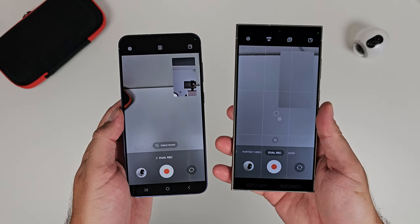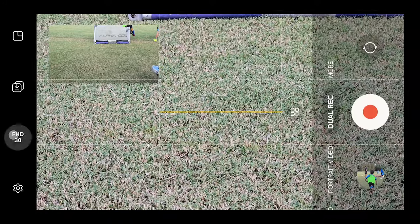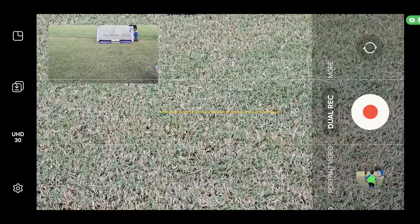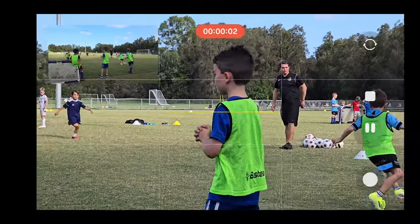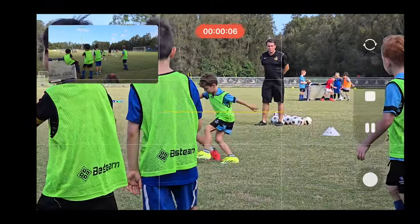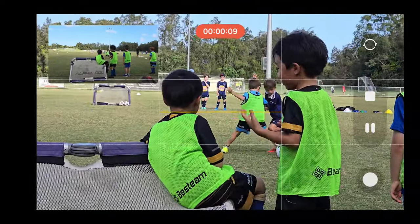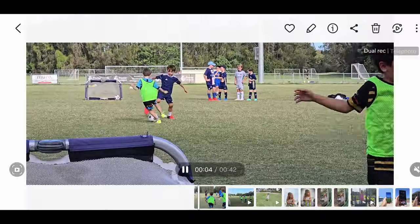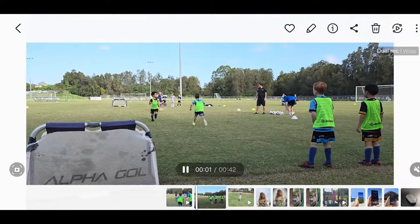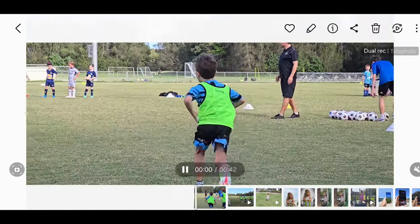On the S24 Ultra only, there is an option to choose the resolution — in the top left corner you'll have UHD or Full HD, and tapping on it switches the resolution. I choose 4K — why wouldn't you? Next to that are the little down arrows, which dictate how the videos are saved. A single arrow saves a single video, called 'save video as previewed,' meaning it saves exactly as it looks on screen with picture-in-picture. Tapping it again saves video in separate files, giving you two video files instead of one. I always choose this option.